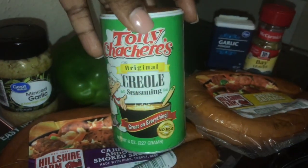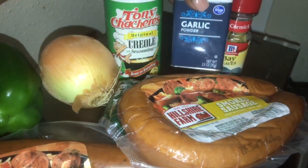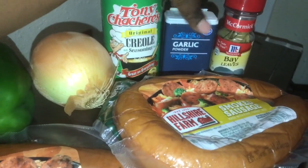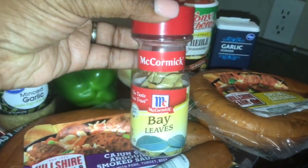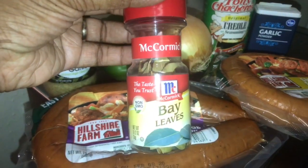Next, I'm going to be using Tony's — my holy grail — the original Creole seasoning for my red beans. Next I have some garlic powder, but I ended up not using this because I do have some minced garlic that my hubby got from the store. The final ingredient for my seasonings will be McCormick bay leaves. I'm going to be using two to three bay leaves to add into my crock pot for some more flavor.